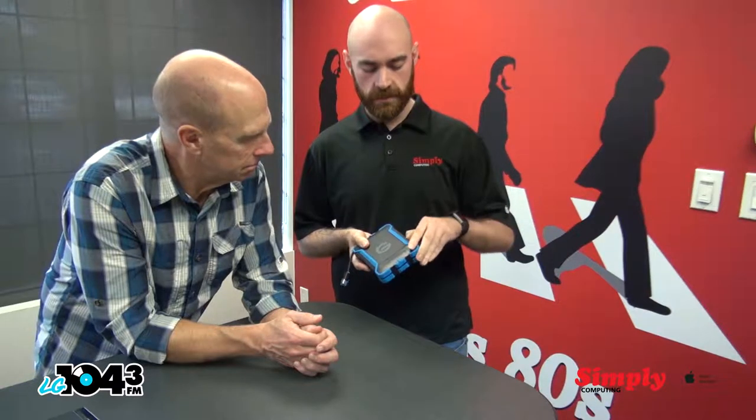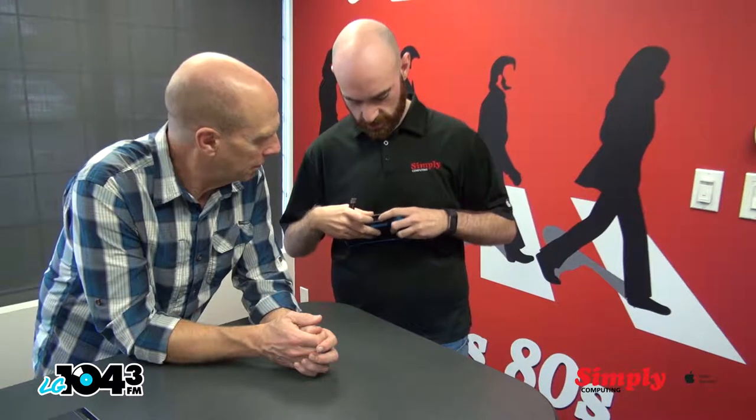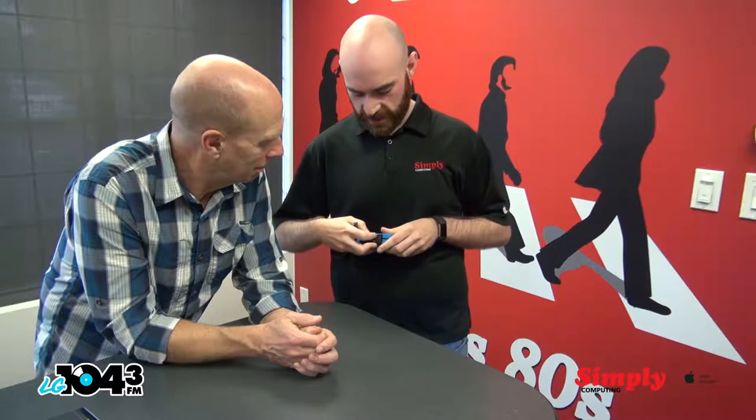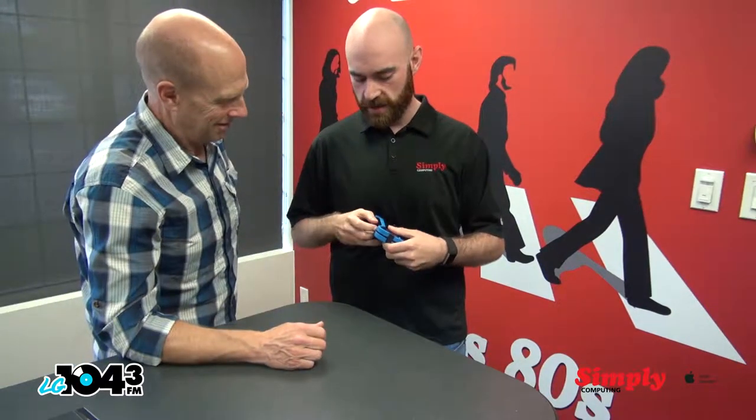Inside in it as well, you're able to open it up. If you've got any professional photographers out there, this would be pretty handy for them. It allows you to plug it into what's called the EV dock from this particular brand.